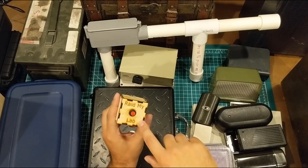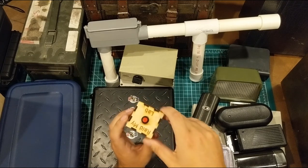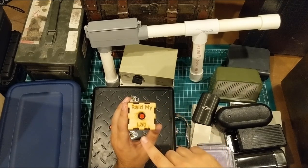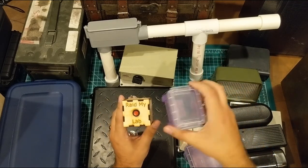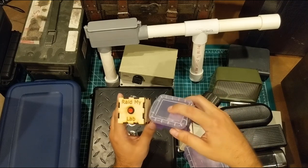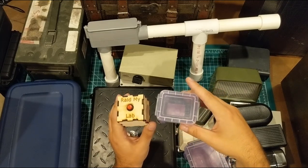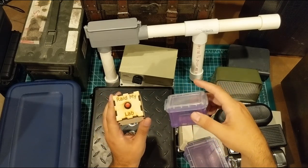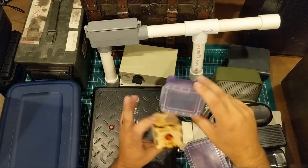Now I had the laser cutter to make this Raid My Lab button, and that's cool. But that wasn't my original plan — I didn't have the laser cutter when I first thought of this series. So I went to the dollar store and the plan was to put it in this. I'm not a giant fan of purple and the top feels a little cheap, but it was a buck and would have served the purpose. You don't need a two or three hundred dollar laser cutter when you can buy a dollar box from Dollar Tree.